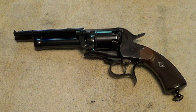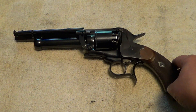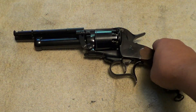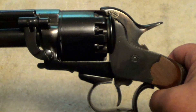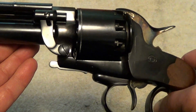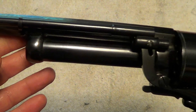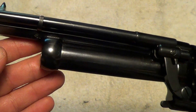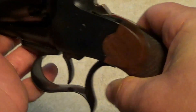This one is a reproduction made by Pietta and imported by Navy Arms. Normally the Pietta guns you see are kind of cheap and not finished real well, but this one here is proof that Pietta can make some very finely finished and fitted guns when they set their mind to it.